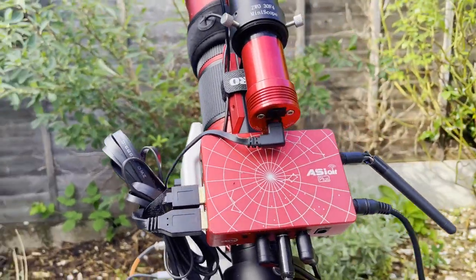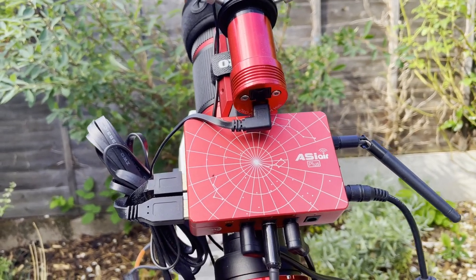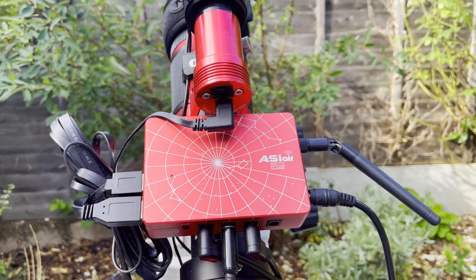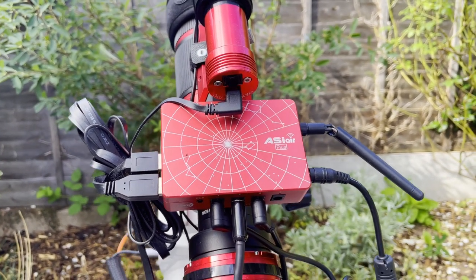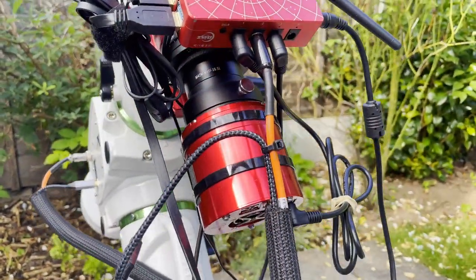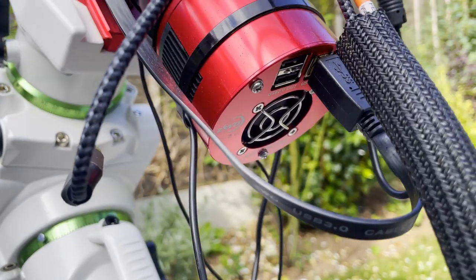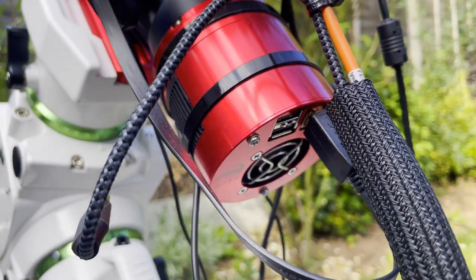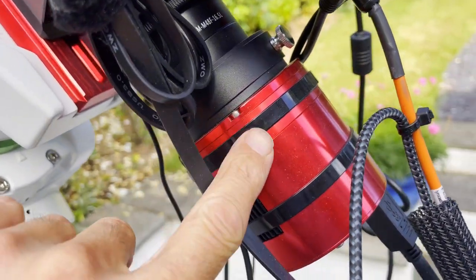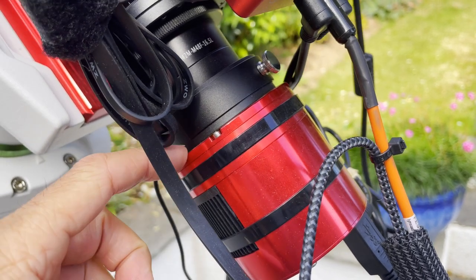The device doing all the imaging and guiding work is the ASI Air Plus. Sadly the antenna got a bit of damage and needs replacing, but everything still works fine. At the back doing the main imaging is the ZWO ASI 183 MC Pro — a one-shot color camera.